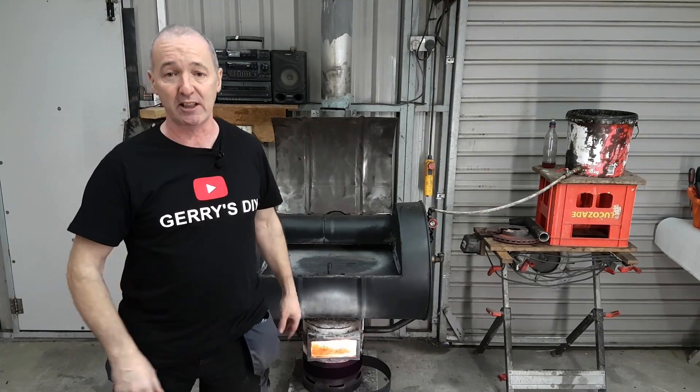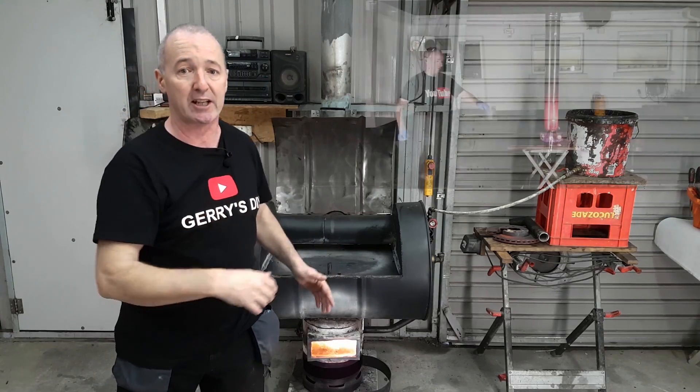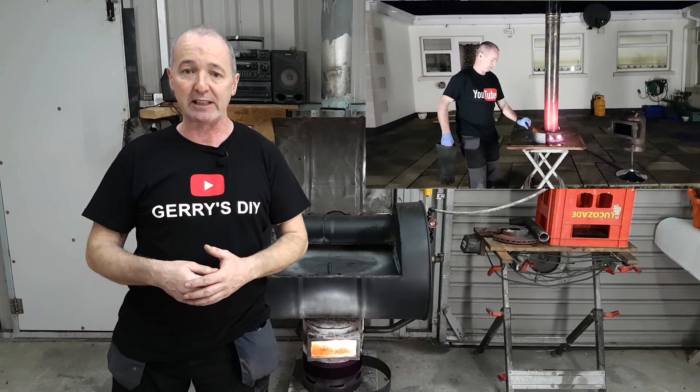Hello, my name is Gerry. You're very welcome to my channel. On this channel I make lots and lots of DIY projects. I make stuff like waste oil burners — this thing heats my shed and runs all day on very, very little oil.